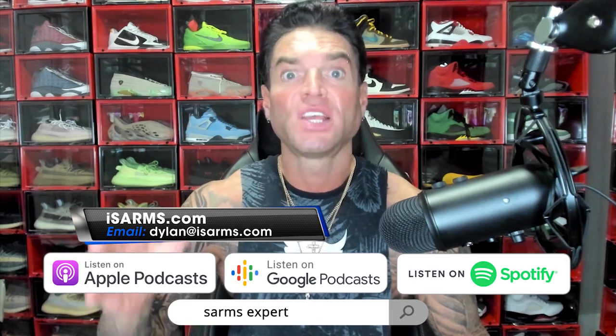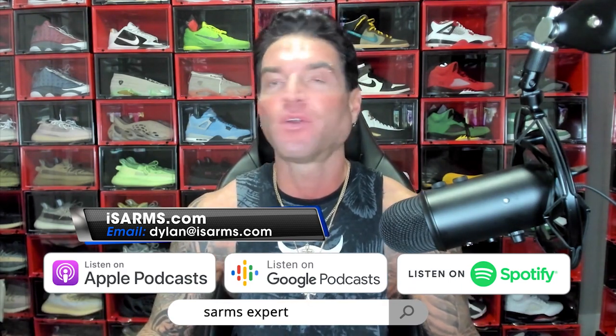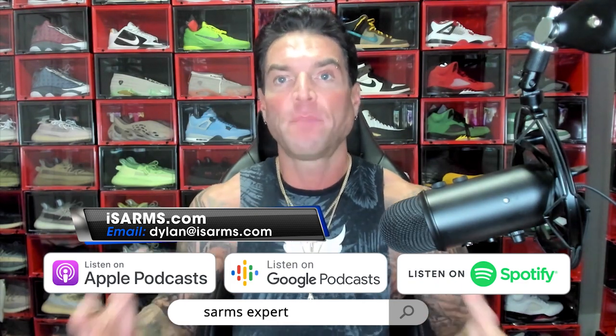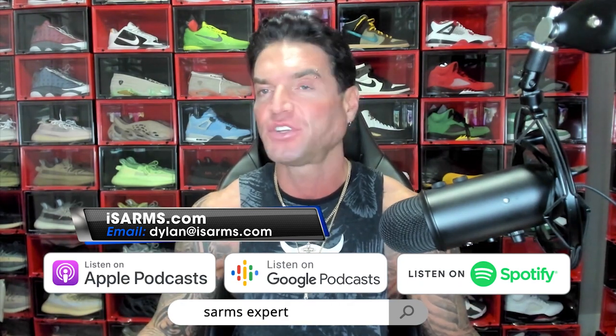Welcome everyone, Dylan Gemelli here today with a brand new video, and today we are going to talk about SARMs taste. But before we get into that, a huge shout out and big thank you to all of you supporting the channel. If you haven't subscribed yet, please subscribe and like the channel — we want to build this thing back up to the top. I promise I will produce the absolute best content on the internet if I can get that support.